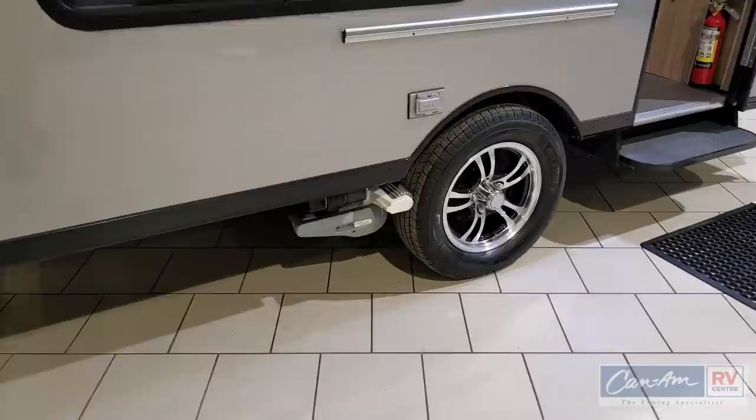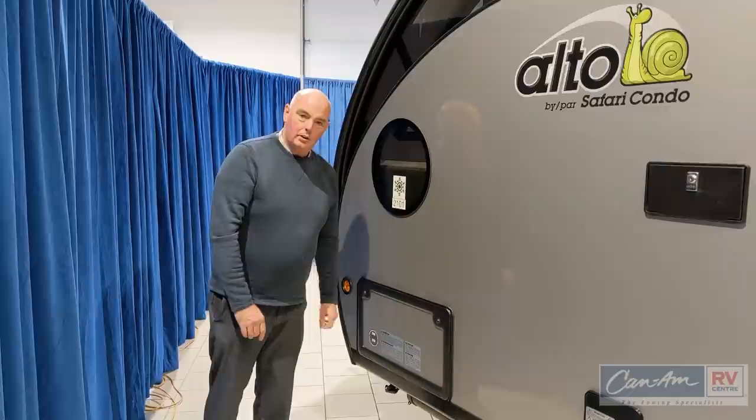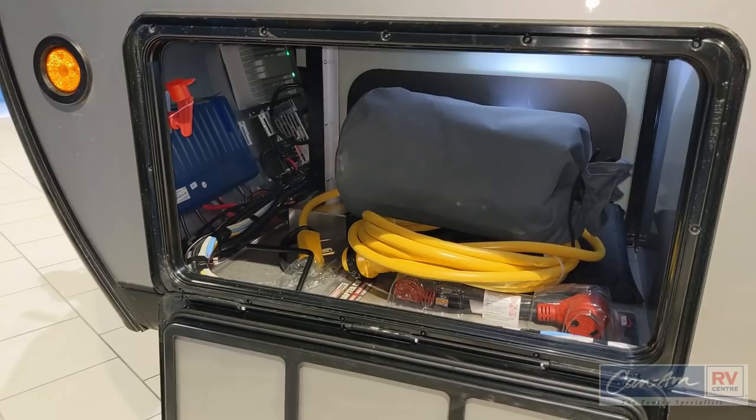You'll see aluminum wheels with 15-inch tires and the trailer mover down here as well. On the Alto exterior compartment there are two lockable latches that are unique to your trailer.